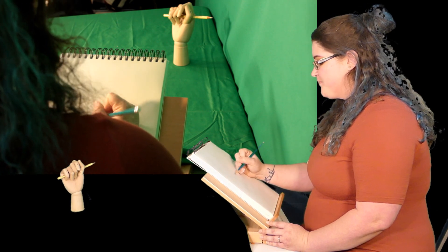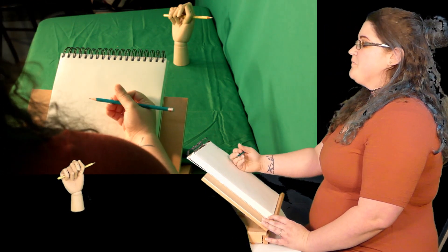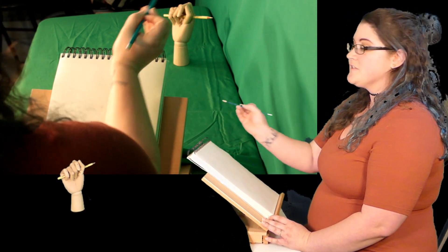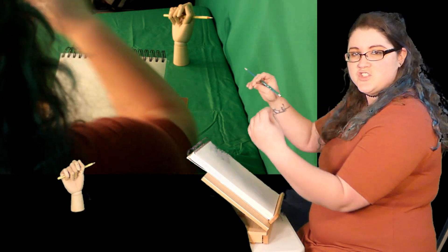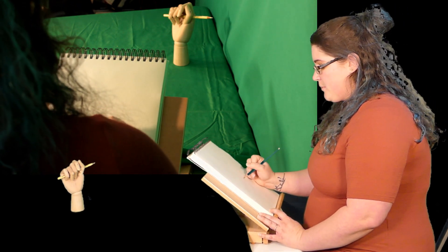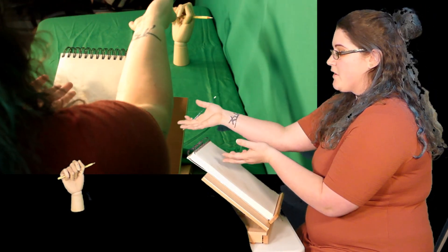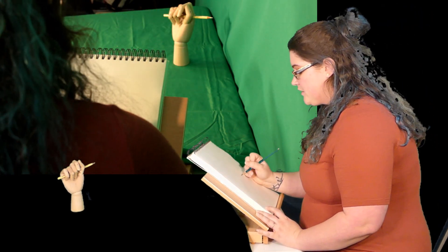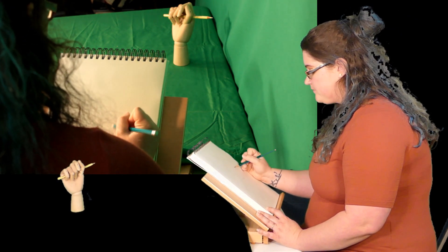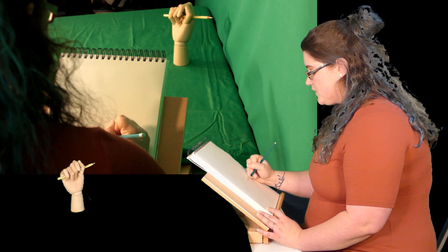When you're drawing a hand, just like drawing any other object, you're going to kind of map it out visually and look for areas to relate back. Using the pencil is a good technique — if you have something straight, you can compare it against other things a little bit easier. Usually when I draw a hand, I start out at the bottom at the wrist, and I'll come up along the side.